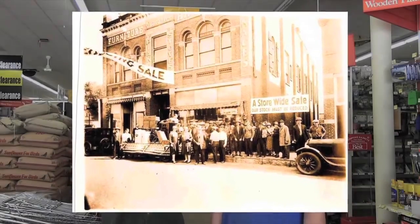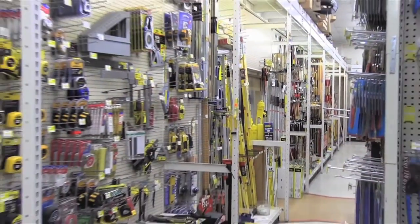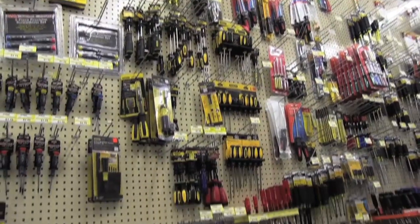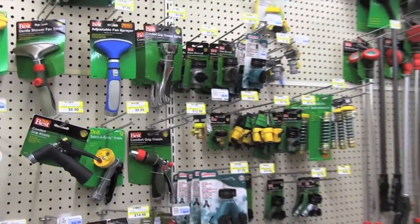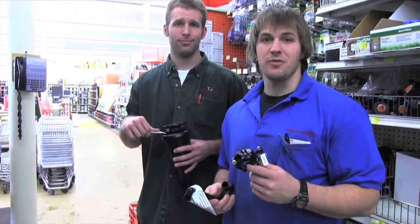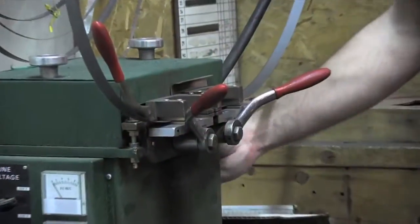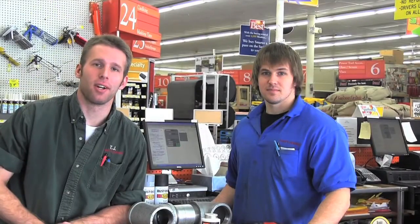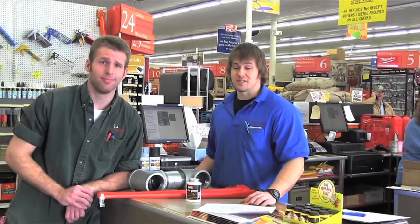Hi, welcome to Frank's Hardware in Stevens Point, Wisconsin — family owned and operated since the 1940s. Conveniently located on Highway 10, Frank's Hardware has all your general hardware needs and specializes in a wide variety of products including paint, lawn and garden, plumbing, electrical, and many more household needs. We can also show you how to fix what you already have. Stop on down to Frank's Hardware today — we don't just have great products, but we have great service.